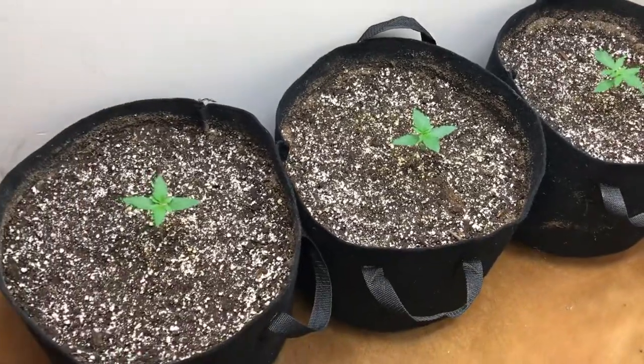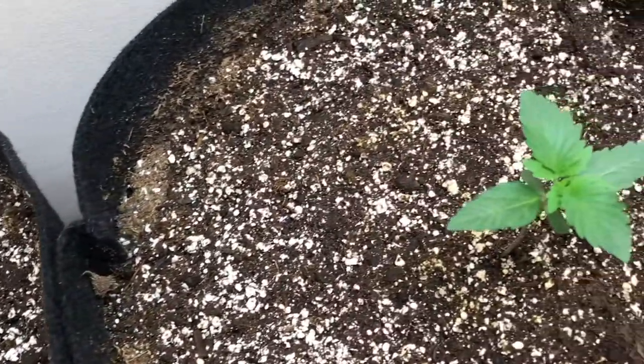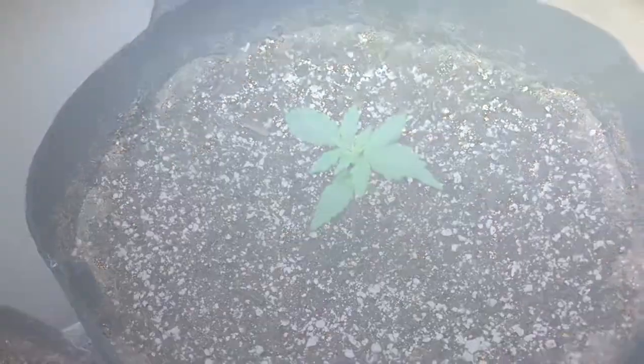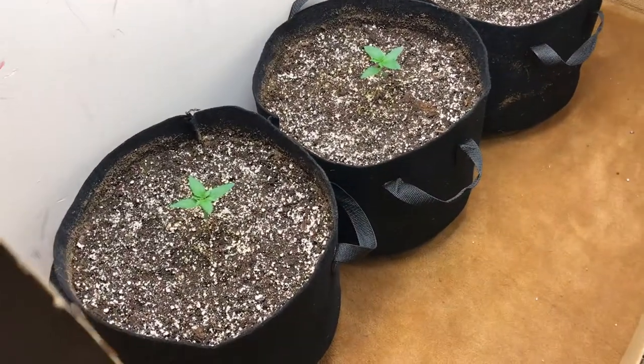Welcome back to the channel everybody, it's xdbxmitch on the mic. This is going to be a little bit of a seed-to-harvest video of my auto closet, as well as featuring my melon farm tent with the Lorena's and my tomato plants. I'm also going to be showing you guys my clones, so we're going to jump into that.